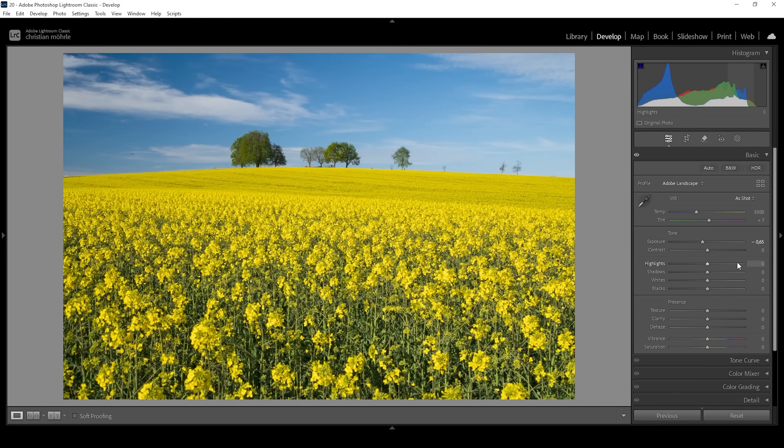I also want to introduce a little bit of contrast, so I'm going to drop the shadows very carefully. At the same time, I'm going to bring up the whites. When adjusting these, make sure to look at the histogram because we don't want to introduce any clipping. And I'm also going to bring up the blacks so we don't accidentally clip anything in the darkest areas of the image. Right around here looks good to me.